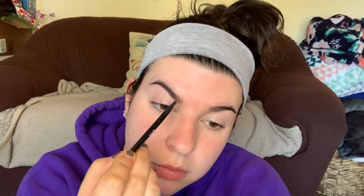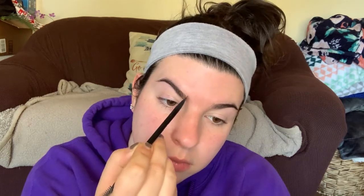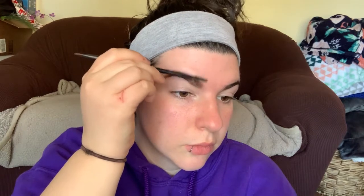I'm gonna do my brows first, so we're gonna go with the NYX Tame and Frame pomade. I like this brush because it has an angled brush on one end and a spoolie on the other. This is actually a pretty good match for me. I think pomades are a little harder to work with — pencils make it a little easier to be more precise — but I definitely do not hate this product, it's just a little fussier than my normal eyebrow pencil.